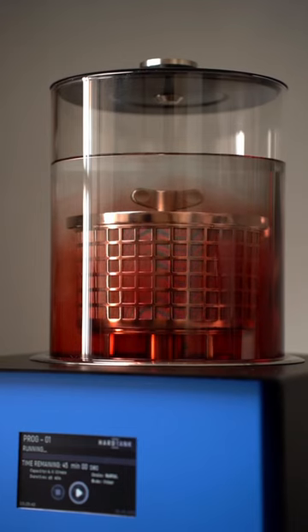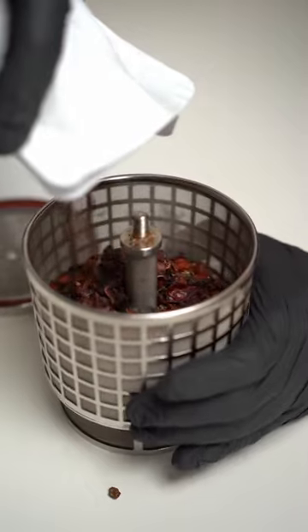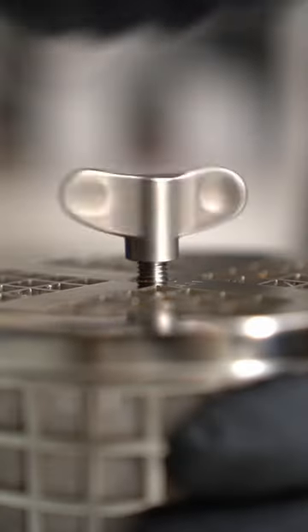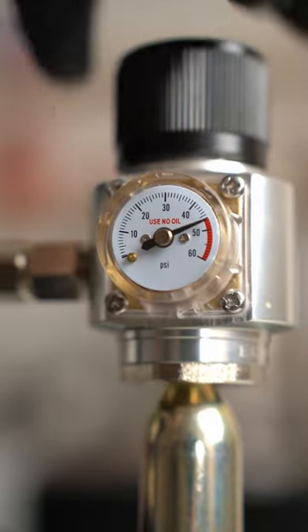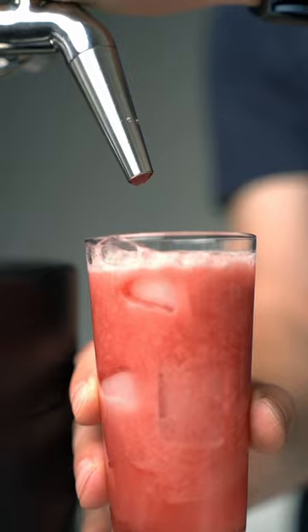To make sparkling cold brew tea, we filled the basket with raspberry tea, chose a tea extraction mode, and let it run for about 30 minutes. Then we drained it into the portable eye kegger, infused it with CO2 bullets, and served it over ice.